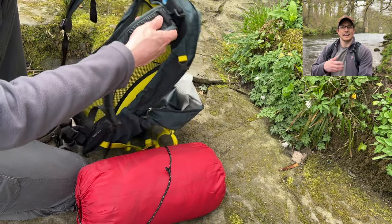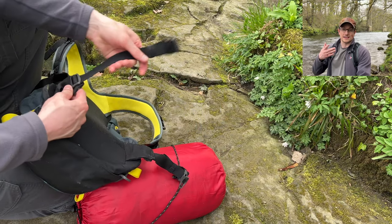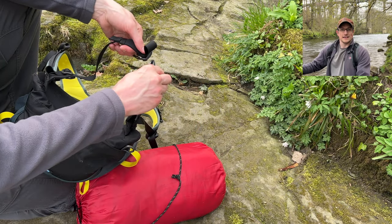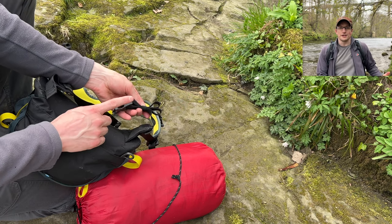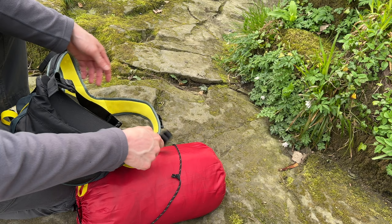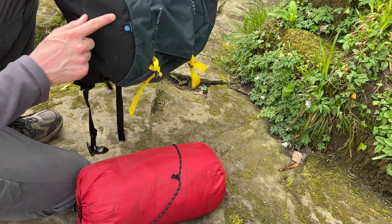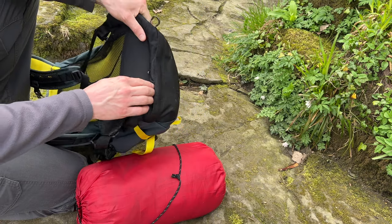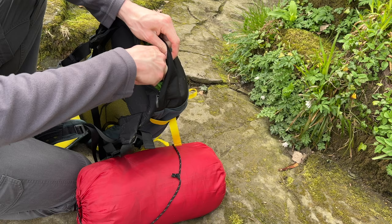And also, if those waterproofs themselves are wet, I can put them back into that separate pocket and not worry about fetching moisture into the main compartment. Now that I've said I'd ditch the waterproof cover, I should actually show you it in action as part of what comes with the bag.